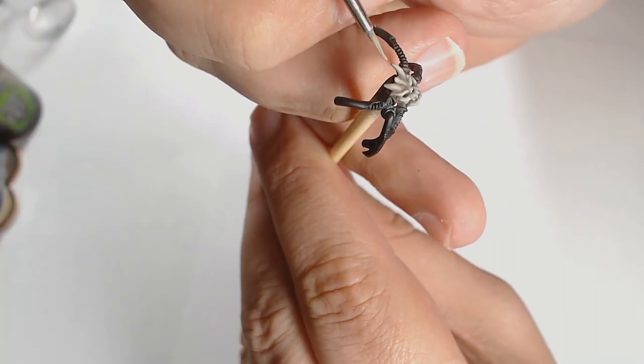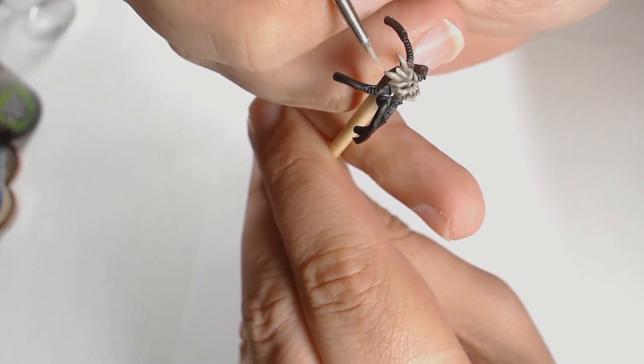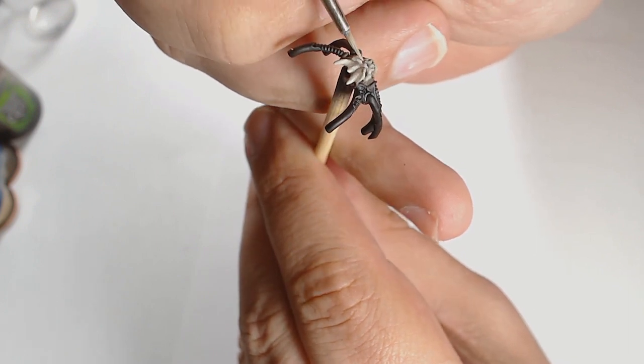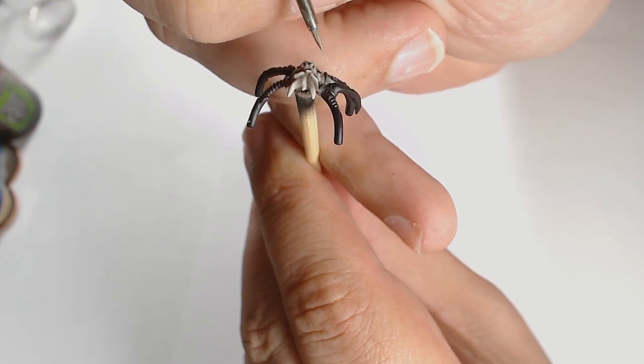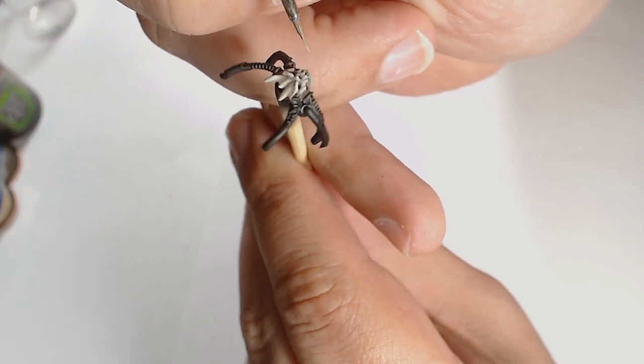One last layer — pretty much pure Ivory at this point — just picking out those final touches around the extremities of the skull.